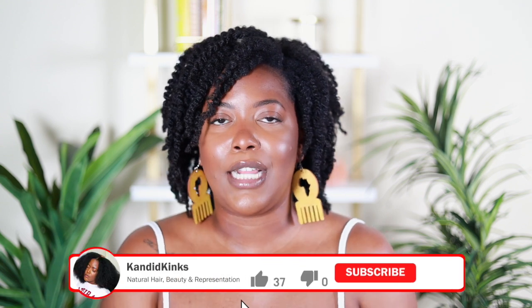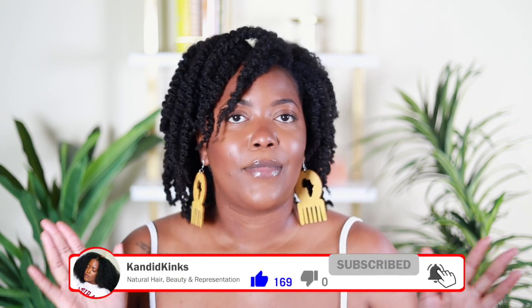I tend to do twist outs with twisting butters or creams, but today I used a gel. I love a good gel twist out when I'm going somewhere or when it's humid outside — and you guys know I live in South Florida — so having a gel option for twist outs is a must for naturals when you want that extra hold. Let's dive into the tutorial; we'll see how I got this really bomb style on day one.